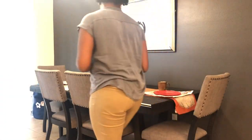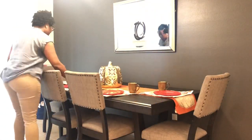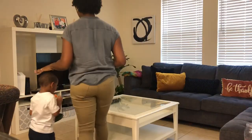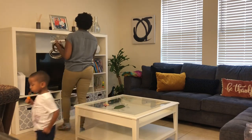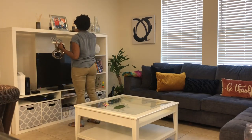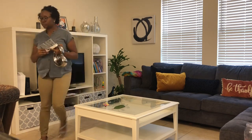So after coming in from the Dollar Tree, I'm going to finish decorating my dining room table. I bought some red plastic plates to go here. And once I put those on there, I'm going back into the family room to start decorating the entertainment center as Scotland puts things back on the table that I cleaned.